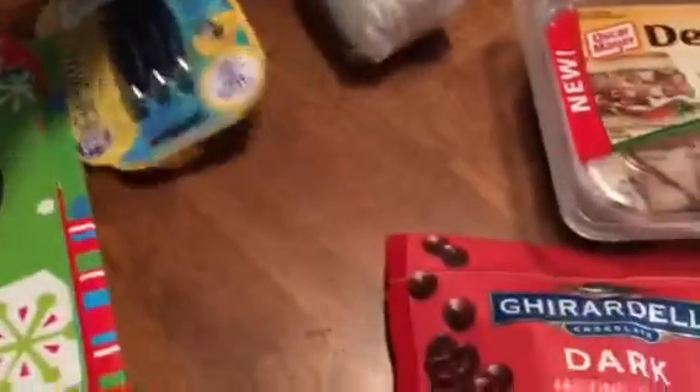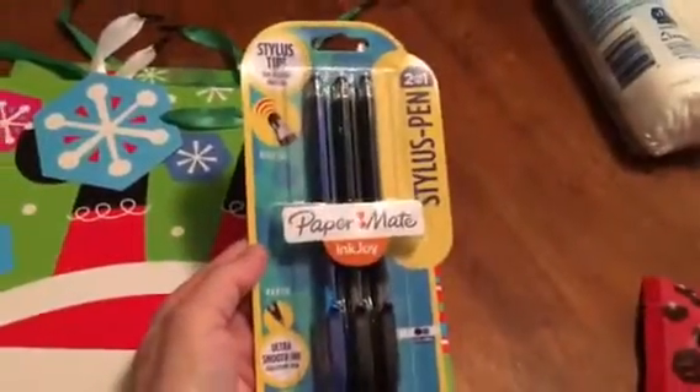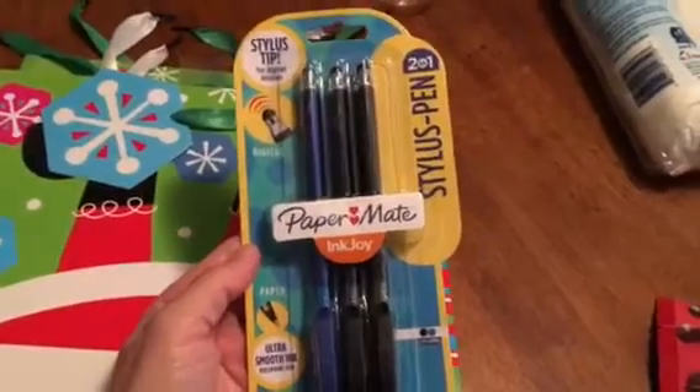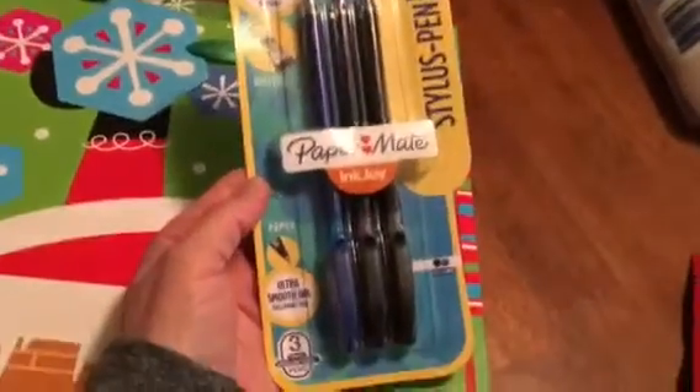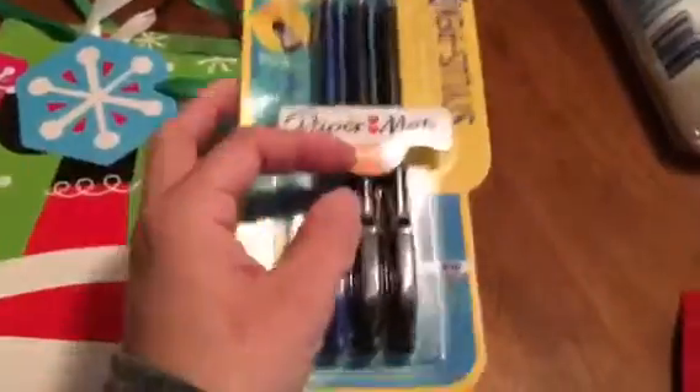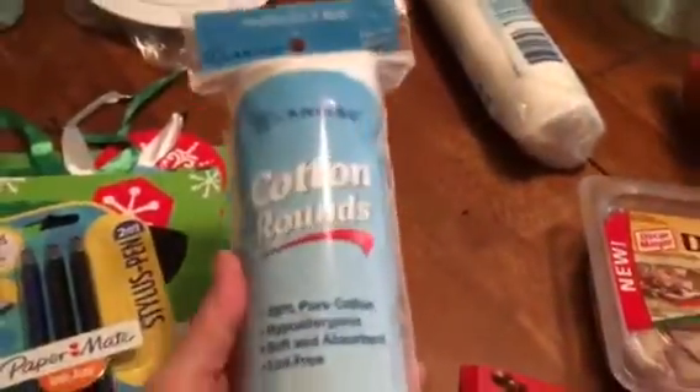I did pick up another pack of the Paper Mate InkJoy stylus pen 2-in-1. I love how these things write, so I just picked up one more pack — a repurchase.